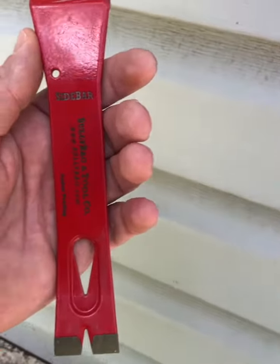Hey guys, Jared here with Bully Bag & Tool Company, here to test out the new upcoming sidebar.